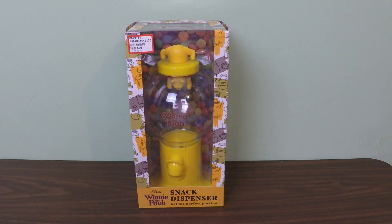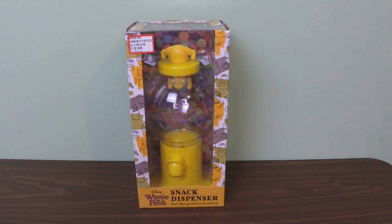We're back and we are A Box Lot, and today we are going to be opening the Winnie the Pooh snack dispenser. Get the perfect portion. This is a Winnie the Pooh snack dispenser.